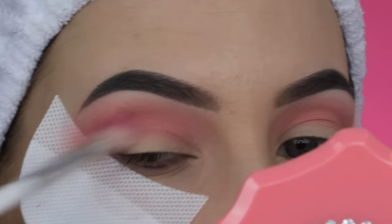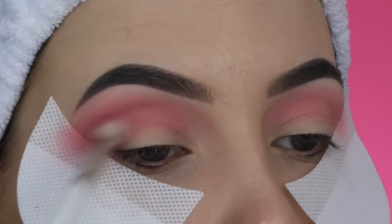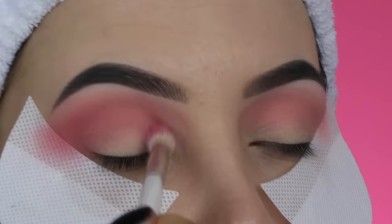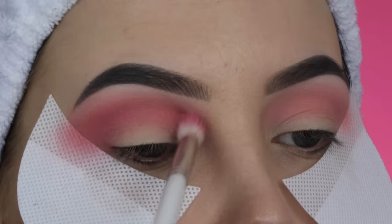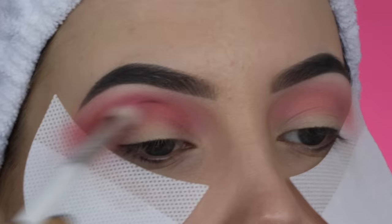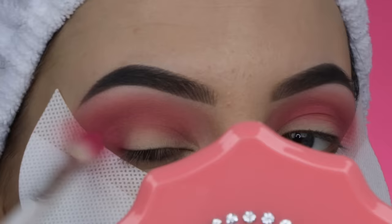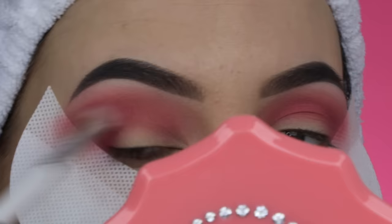Then I'm taking the color called Romance and blending that in my crease as well, with a slightly tinier brush from the Jaclyn Hill x Morphe collection. When you go in with a bigger brush first and then a slightly tinier one, you blend it in a lower area. Because the tinier brush won't blend as wide as the bigger brush, you can still see the pink from before peeking right above it. I start with a big brush and then go tinier and tinier.